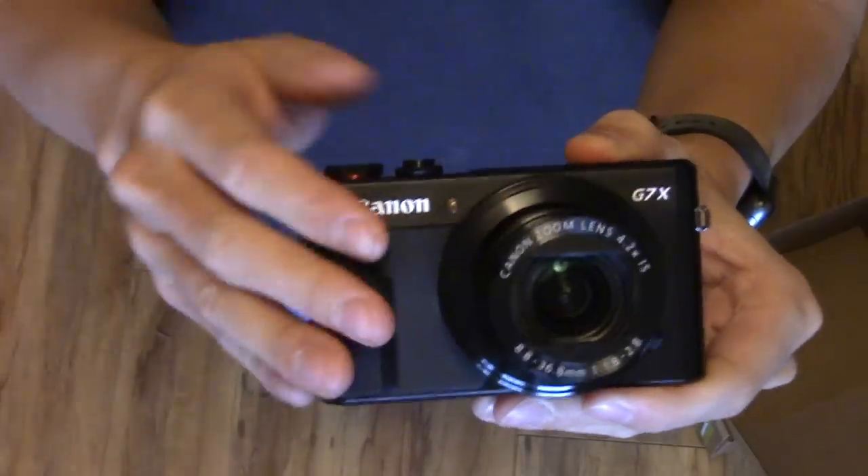Now let's switch back to this camera. We're back to my main shooter. Thank you guys for watching that long Canon rollercoaster of emotions. I have a lot of settings to set up again on this camera. Thank you guys for watching, and I'll see you guys later.